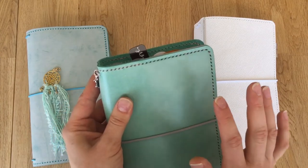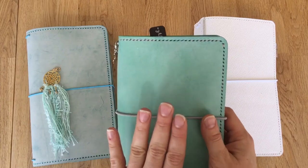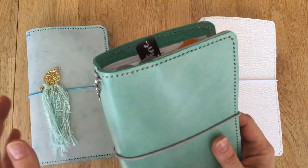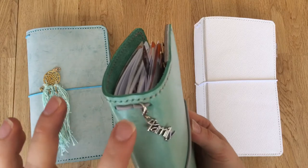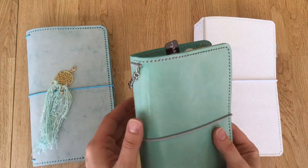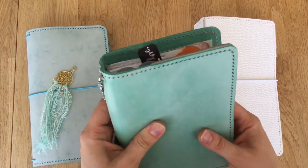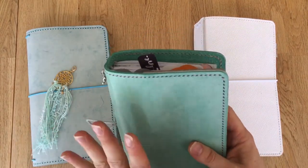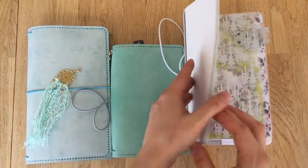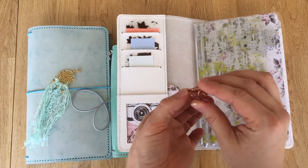It comes with a bubble envelope and two or three plastic wraps, so it's pretty safe and secure. It doesn't come with a dust bag, just FYI. It comes with two extra elastics and a charm. Each TN also comes with a paper clip — I got one for each of mine, so just a tip: you don't necessarily need to order one separately because it might already come with your TN.